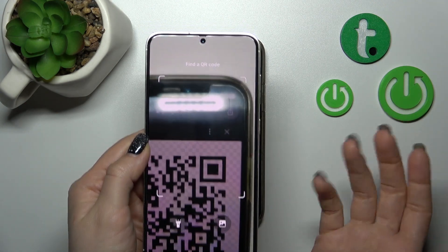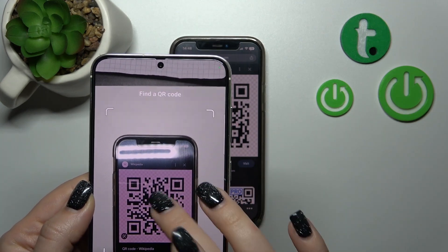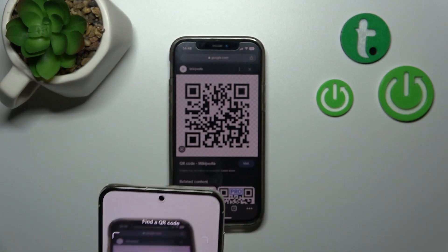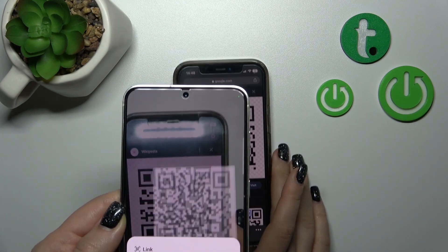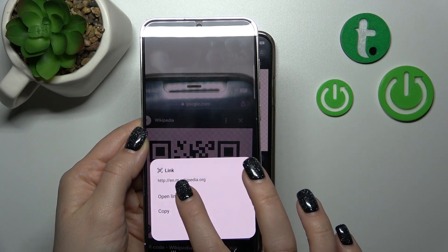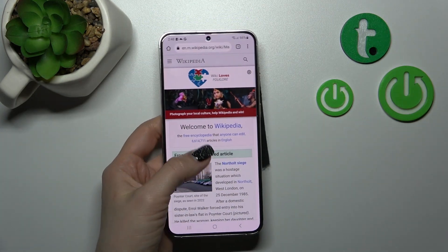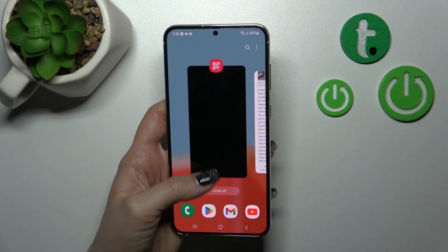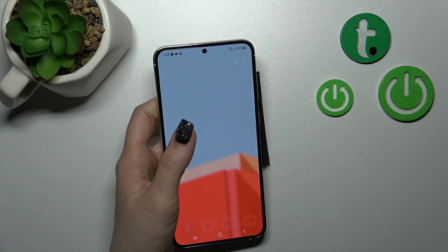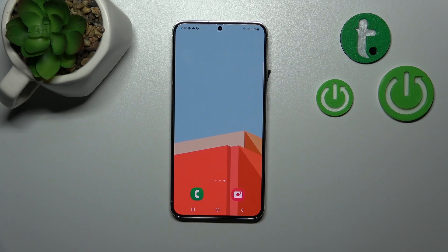Now we can see the link from this QR code. We can copy the link — it's copied to clipboard — to share with someone. We can also open the link directly, and as we can see, this is a Wikipedia article.